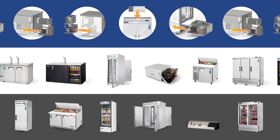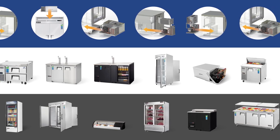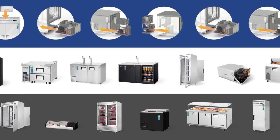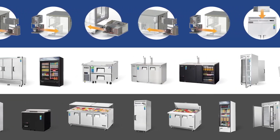Everest understands that when it comes to running your business, you can't afford to take chances. The last thing you need to worry about is downtime from unexpected equipment failure. That's why our refrigerators and freezers are built with minimal service downtime in mind.